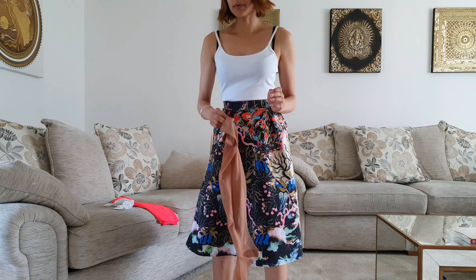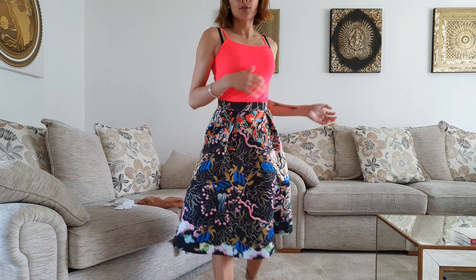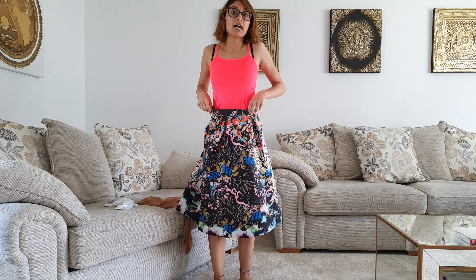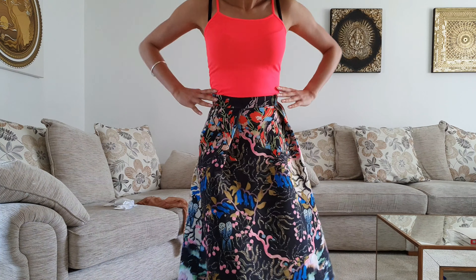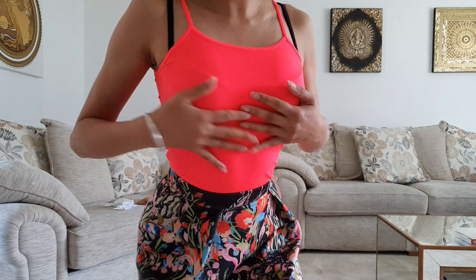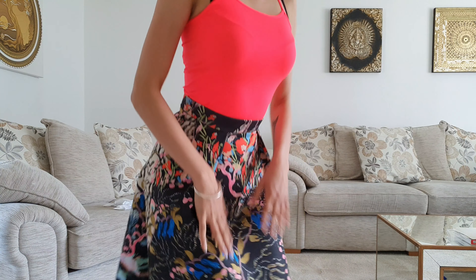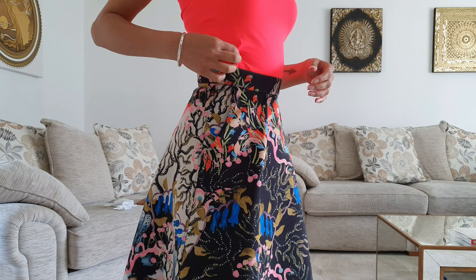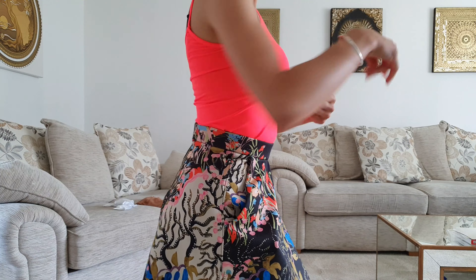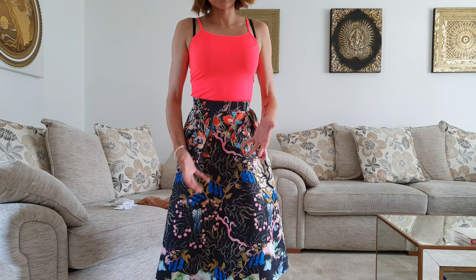So I'll start with the top first and then get the stockings on. The top is on — how bright do I look?! I swear you'd see me coming down the road. I do really like this for a spring/summer look or on holiday — you'll never lose me, I'll always be in sight! It's very bright. It hugs the body really well — to the point you can probably see the shape of my underwear underneath, so I do apologize.